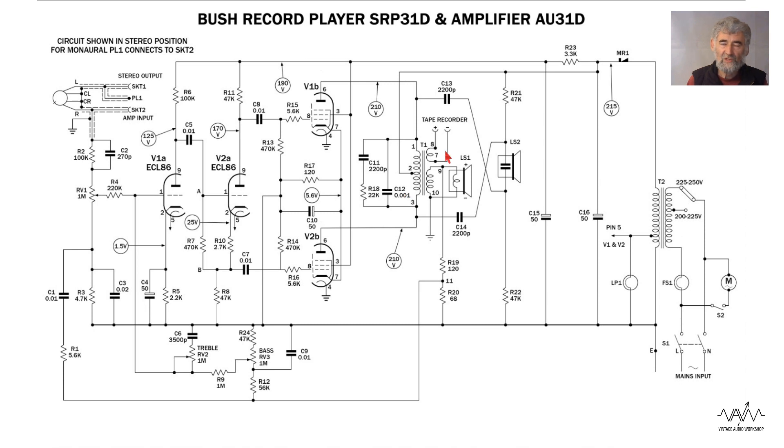Unusually, there is an output for a tape recorder from the transformer, and that output varies with the volume control. Ideally tape outputs are before the volume control so one can vary the volume without affecting the recording, but that asks for more complexity in the circuit. It's an isolated winding which makes it safer, and it does have a three-wire mains connection or the tape recorder is floating.